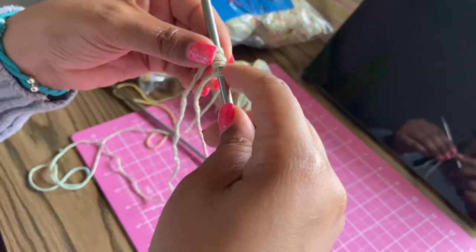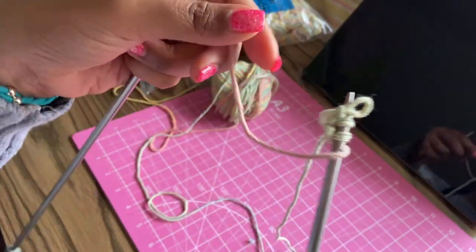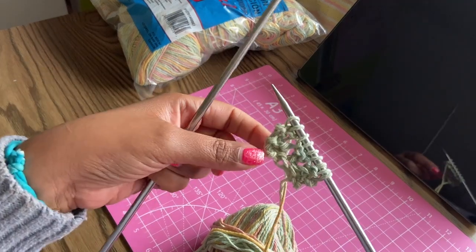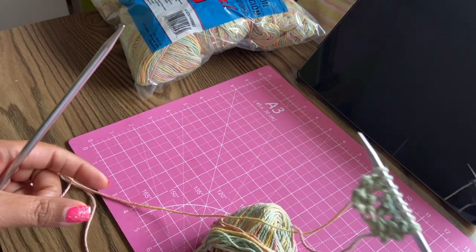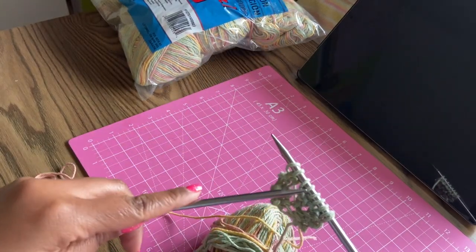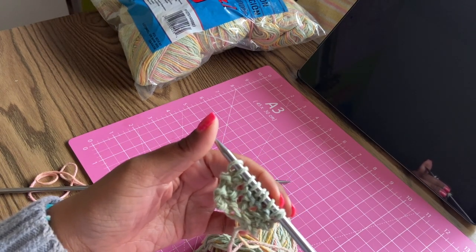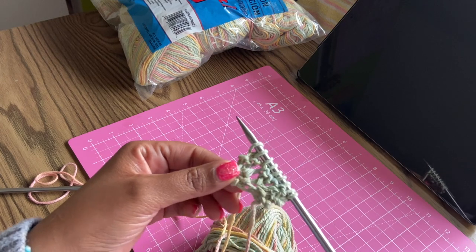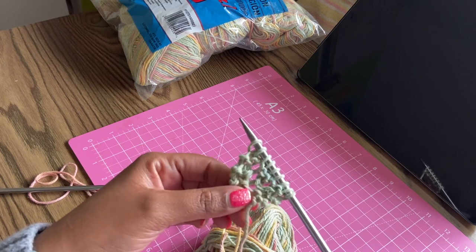I'm impressed I actually remembered how to cast on without going back to the video — I pulled it off! But oops, I had to go sit down and work on this. I started again and I don't know if this is what it's supposed to look like, but I forgot to do that increase and I don't know how to go back and fix it. I'm also splitting some of the thread. So I'm going to frog this again and start over, trying to remember not to forget the increase.